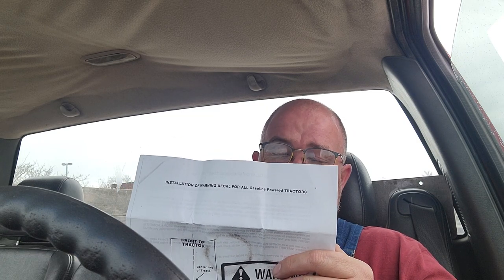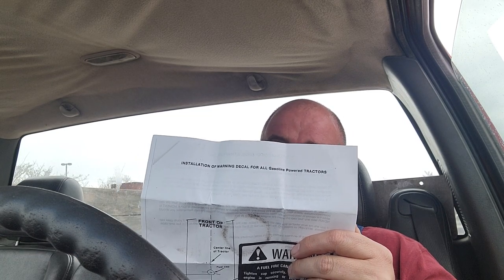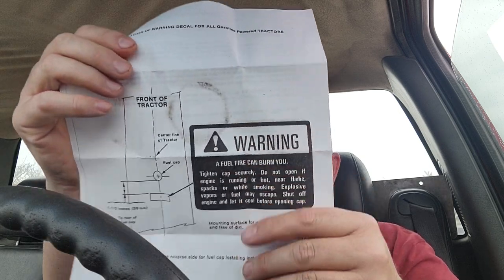This actually says it's also for any lawn and garden tractors in the Cub Cadet model series. It shows where to put the sticker. I think it's neat that these are still available, and I would assume it's not so much for our safety as the end user, but the fact that...